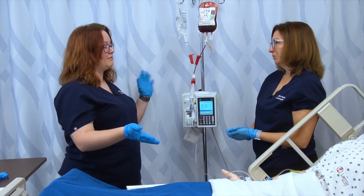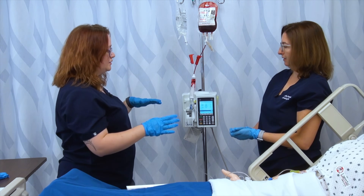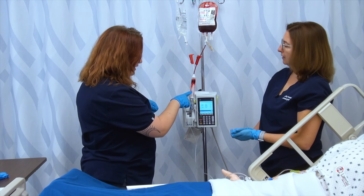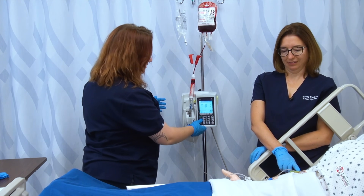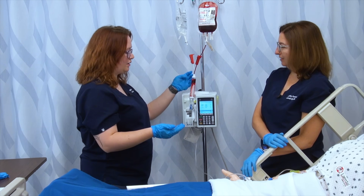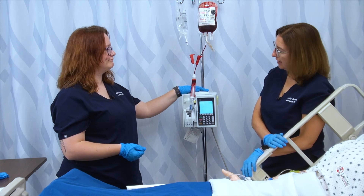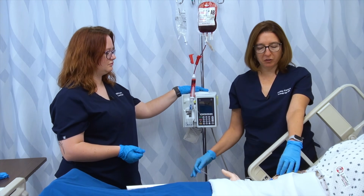When I receive my blood from the lab, I only have 30 minutes in which to start it — which is why we do all that prep work — and I only have four hours to administer it. So I need to be very careful about timing. Blood only starts officially on paper when it touches the patient. Right now my blood hasn't started — my timing doesn't count yet. I'm going to flush his line, and until the red color reaches the patient, it doesn't count. Once it's reached the patient, I can set the rate to whatever's appropriate for him, and this whole tubing will be filled with blood.